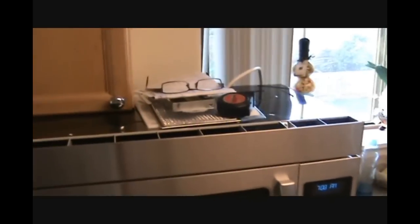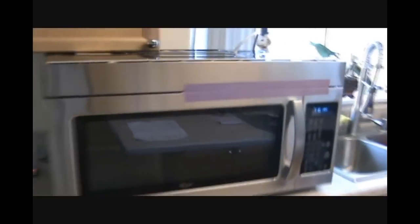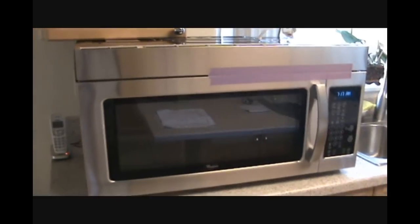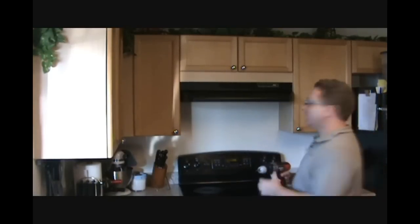Here's the microwave, already unboxed. Whatever parts and pieces came with it are scattered around, but I'll take care of that later. We've got the stove and range top over there. The instructions say to tape the door closed so it doesn't swing open unexpectedly during installation. The first thing I need to do is remove the existing ventilation hood up there. There are no instructions in the manual for that so I'm going to wing it. A drill should work — let's give it a shot.